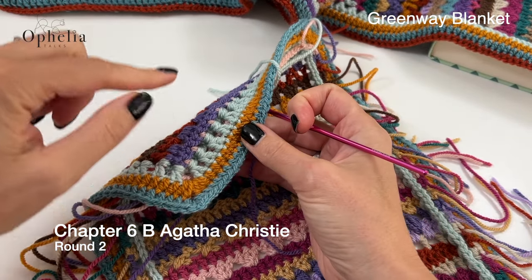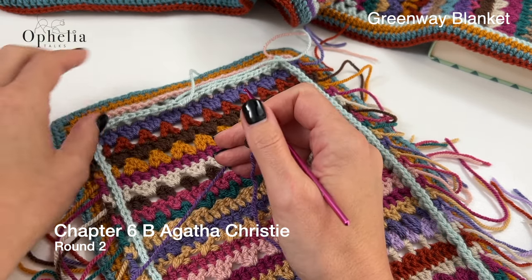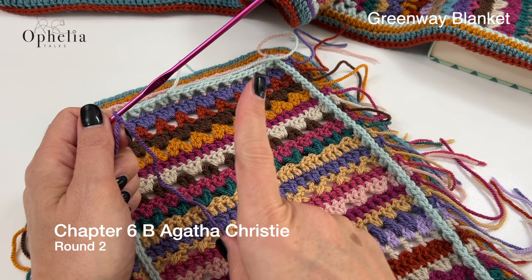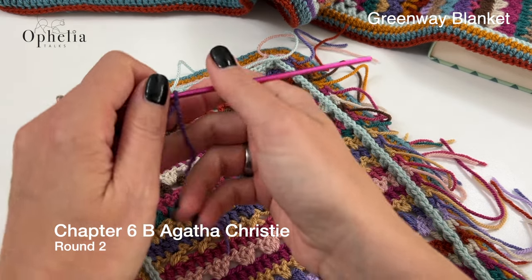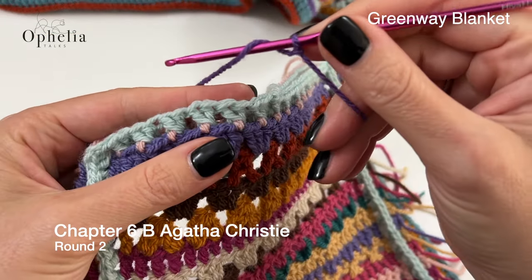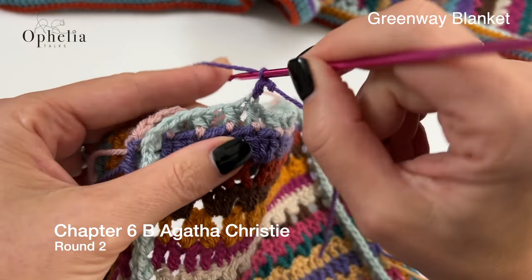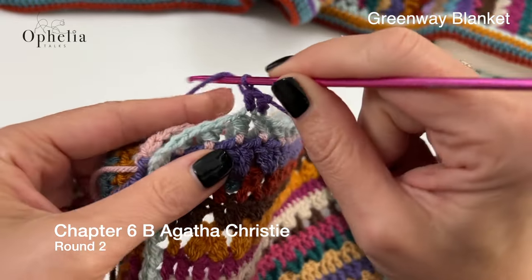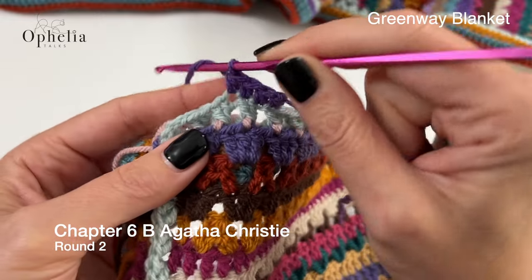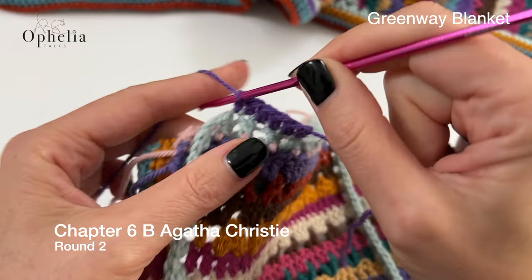So here we did double crochet, this is half double crochet and this is half double crochet. We are now going to do a round of half double crochets, but the third round is going to be a different stitch — so don't just start doing it, come back for the video to let me show you what to do. Yarn over, go under the V and let's do a half double crochet in each stitch around. Make sure you keep the stitches nice and tight so your border does not become wavy.